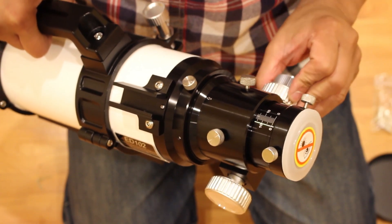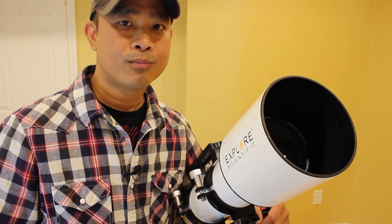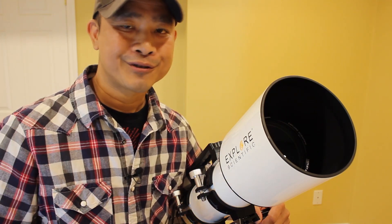I'm no glass expert, so I'm going to leave the optics section at that. But if you know more about it, please, I welcome you to the comments section.